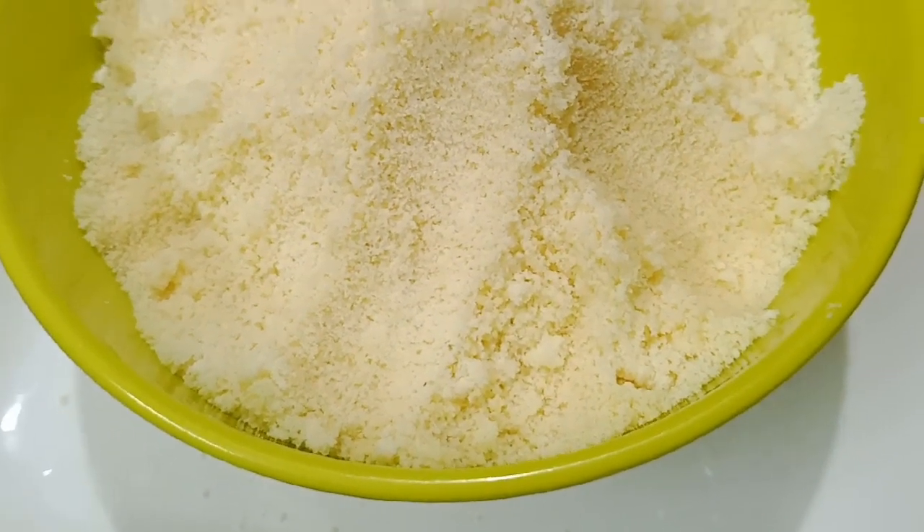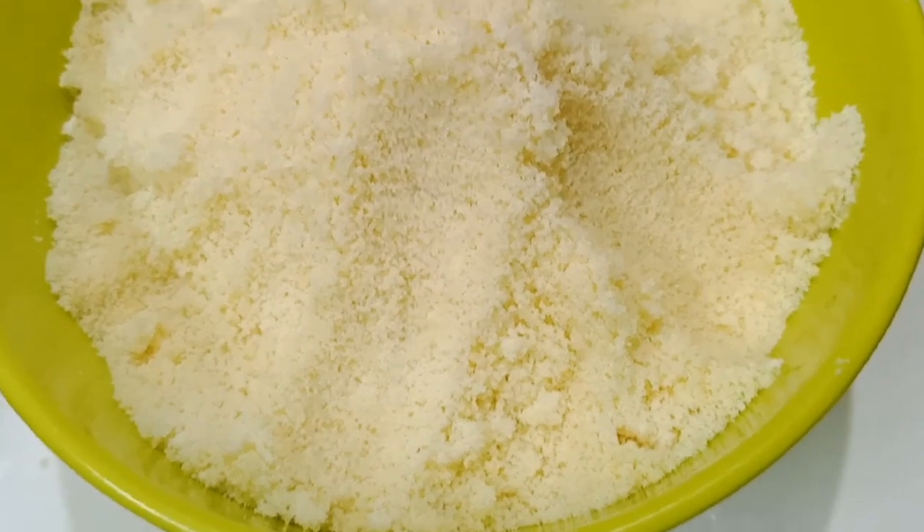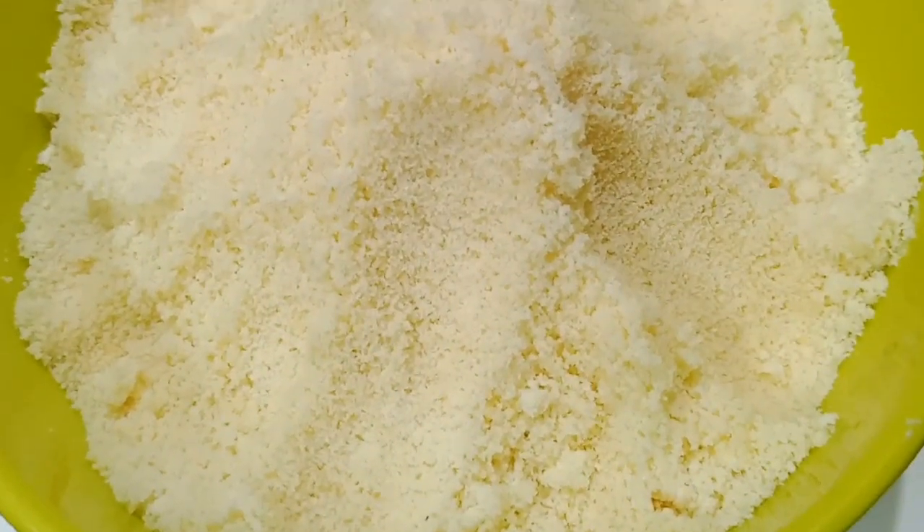This is the dry mix. In this case, we will add a dry pattern.